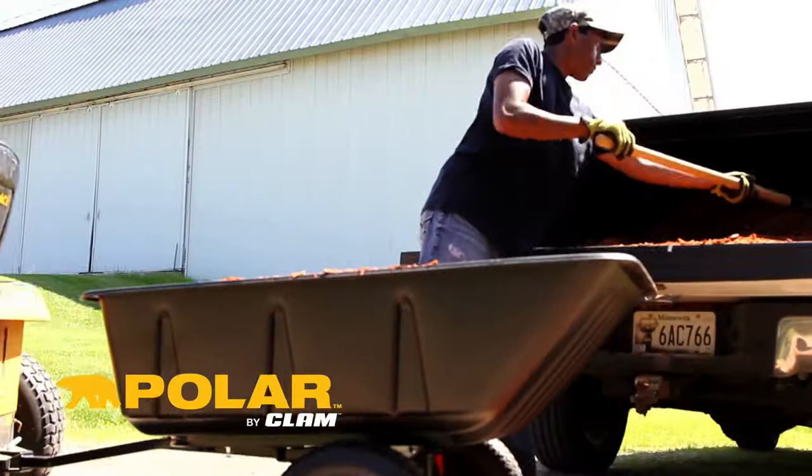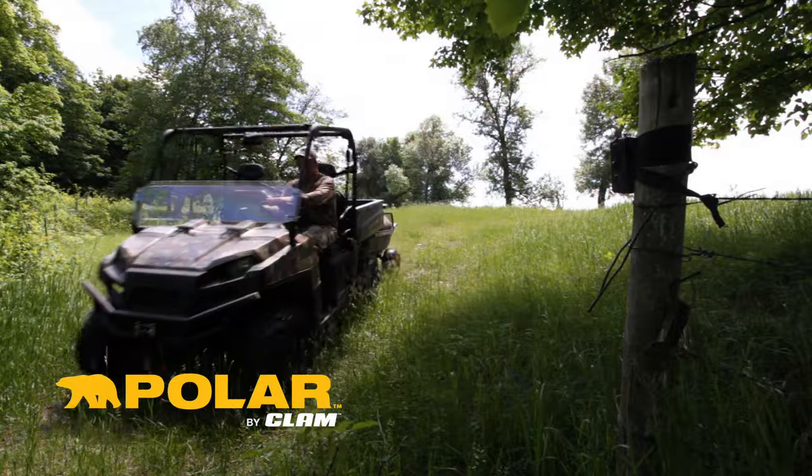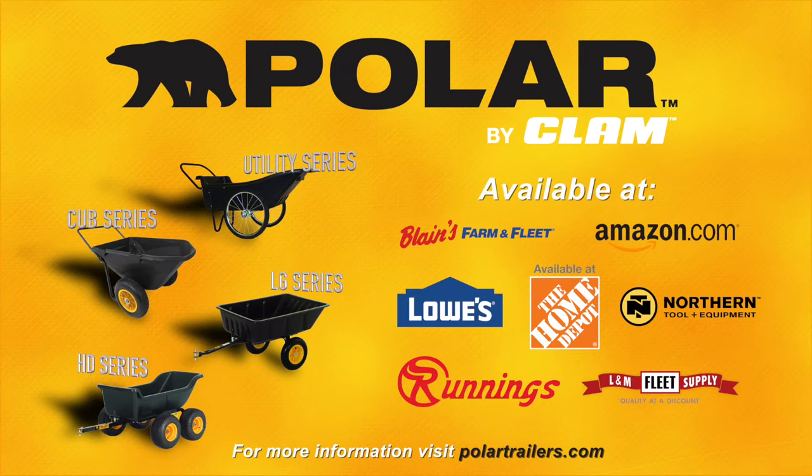Polar Trailers aren't just for projects around the house or farm — they also work great for hauling deer stands, food plot seed, or the trophy of a lifetime.